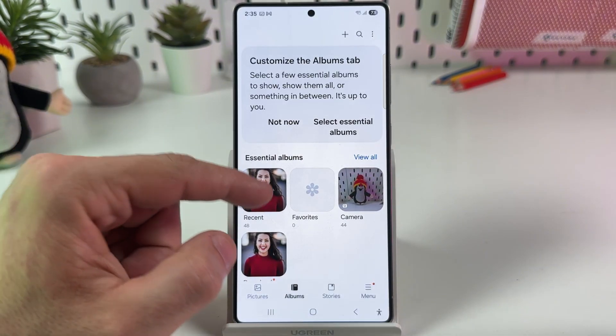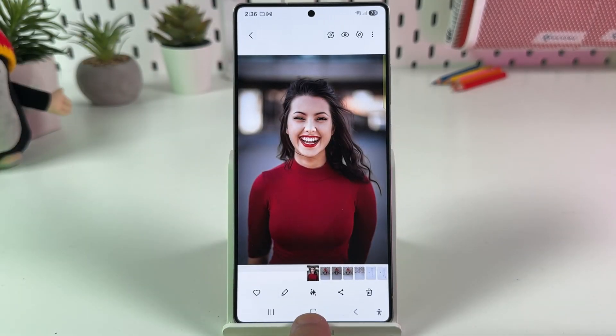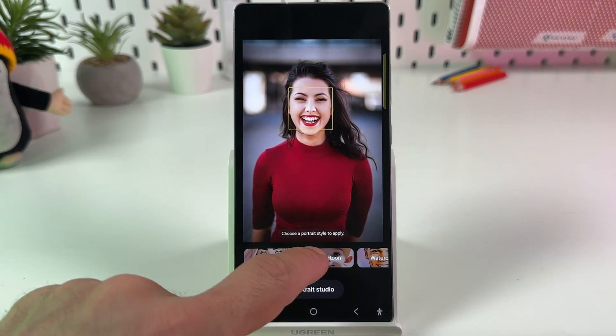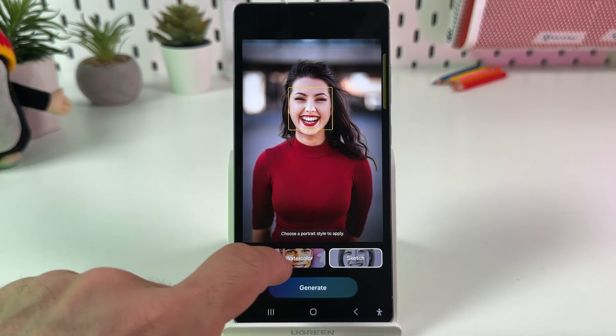This works with people portraits only, so select a person. Now tap on the AI icon and swipe left to the Portrait Studio tab.